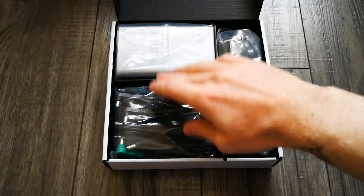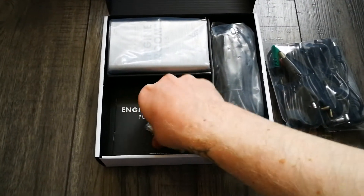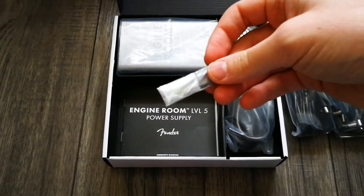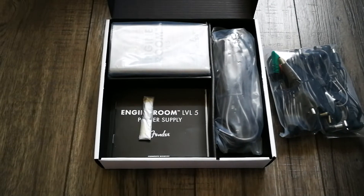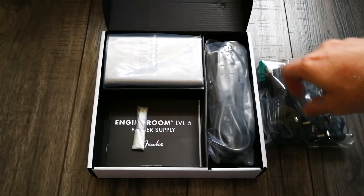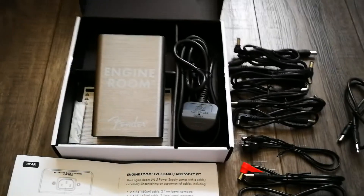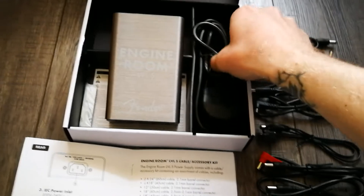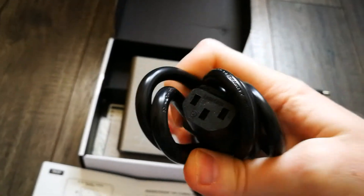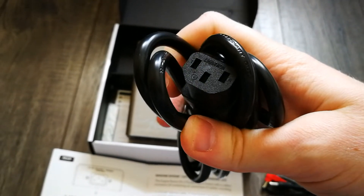That's the actual power supply. There is a kettle lead, a bunch of cables, instructions, and some adhesive rubber feet which you can put on the bottom of the power supply in case you want to just run it on the floor so it stops sliding around. I'll just quickly take all these out of the bags and show you what actually comes in the box.